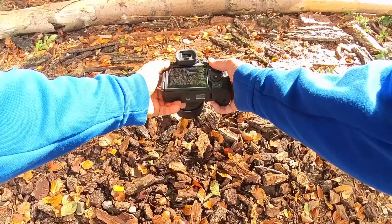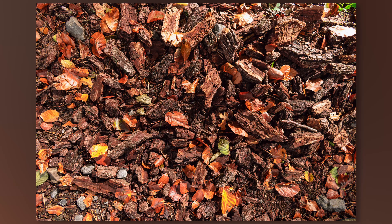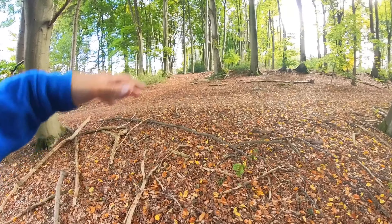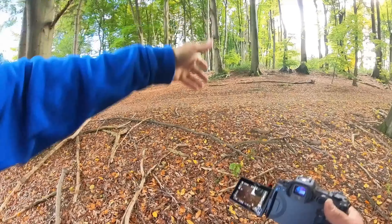Aperture f4, still enough light available, let's take 1/80 of a second shutter speed and see how it looks. This scenery looked really nice to me because the ground level is so clean compared to the other part of this forest, and we have only straight lines of trees.